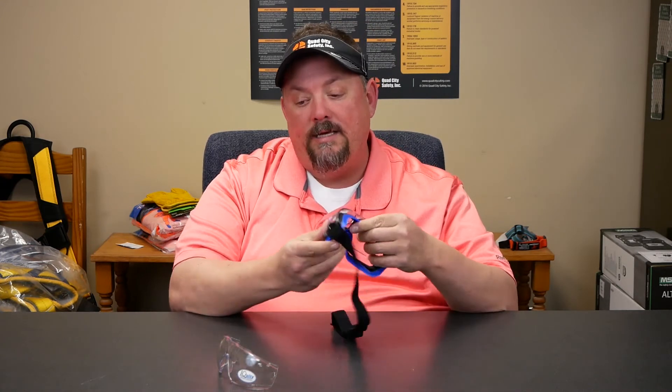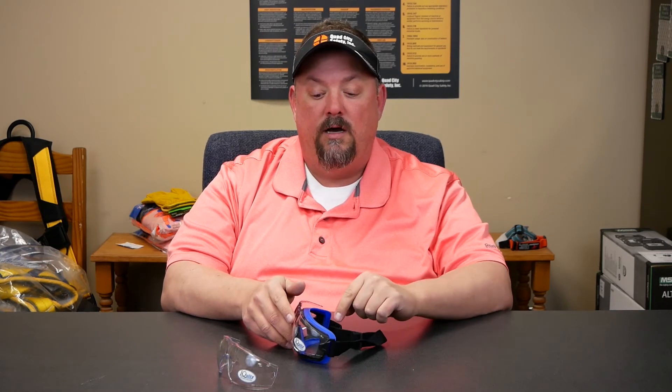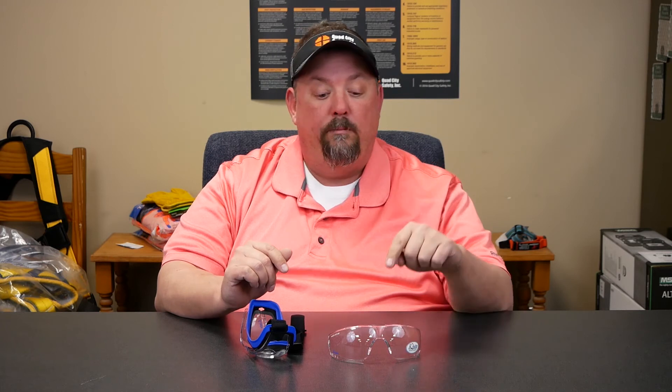A lot of the cost is in the frame — the strap and the goggle retainer — but the actual lens we just take out and pitch it, so we get a cost savings. We also get a tight-fitting goggle for situations with a lot of water, maybe steam, where we need those anti-fog capabilities.